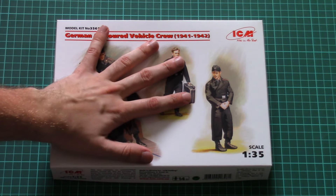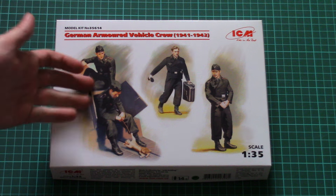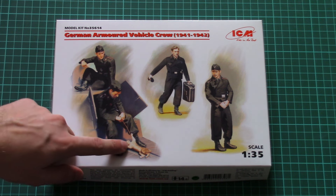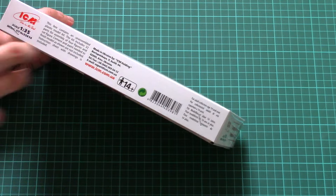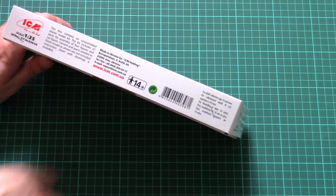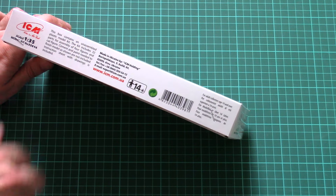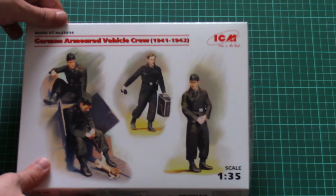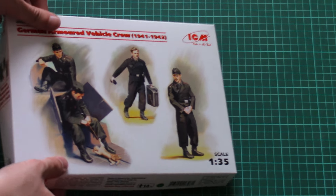The box is not that big — here you can see a comparison with my hand. All four figurines are provided in different poses; one is even playing with a kitten. The kit includes 32 plastic parts for assembly of four figures and a cat figure, so the cat is actually included — quite nice.